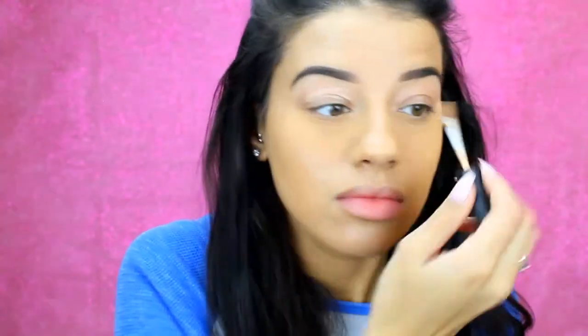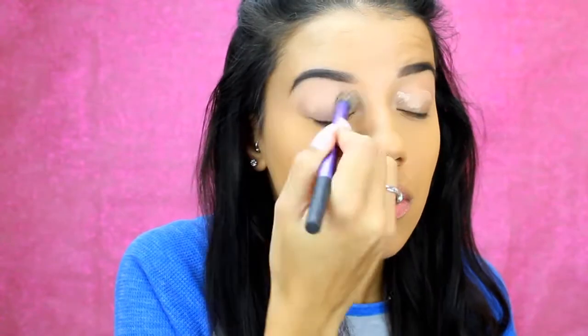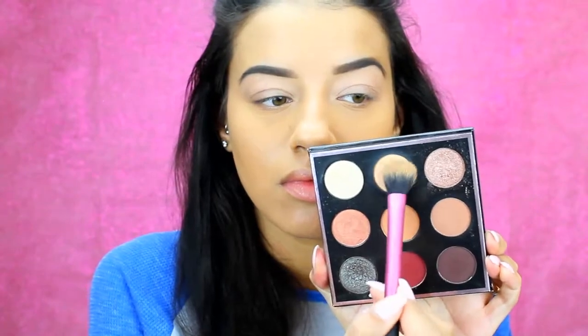Starting off with the Smashbox Photo Finish eyeshadow primer — I'm just going to be taking this, putting it all over the lids and blending it out with a Real Techniques deluxe crease brush. For the palette today, I'm using the Makeup Geek and Manny MUA palette. Absolutely love this. I'm taking the shade Beaches and Cream just to set my eyeshadow primer.